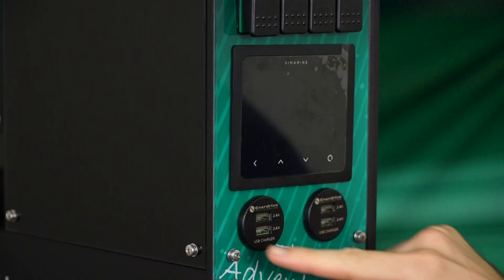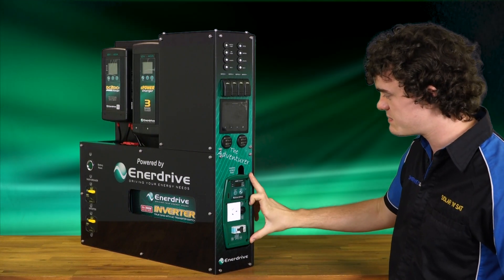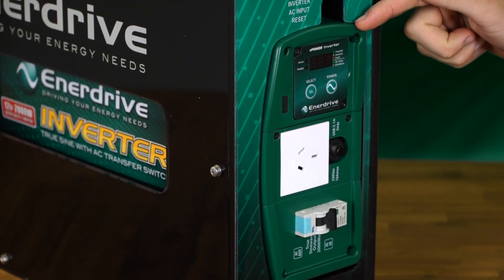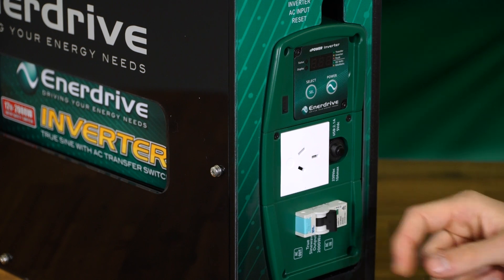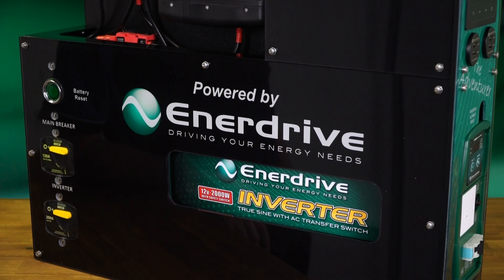Coming down a little bit further, we've got four USB spots here for charging various devices, and down the bottom we've got this big 2000 watt inverter. The Symarine may be the highlight of this system, but the 2000 watt inverter by Enerdrive is definitely your most useful component. With your on-off button here, your 240 volt outlet, and your safety switch — 2000 watts lets you run huge loads. You could run a microwave, toasters, kettles, any sort of load like that, this inverter can handle.